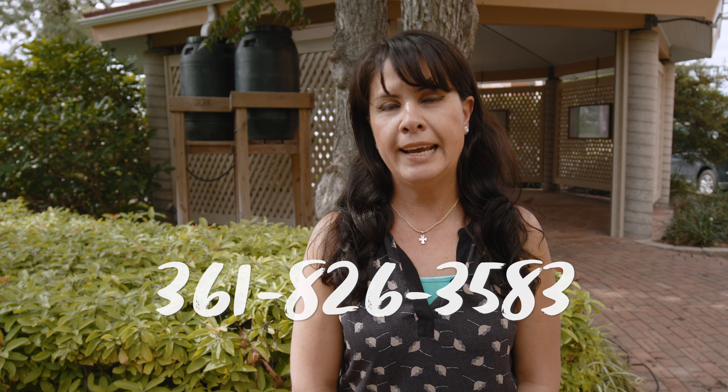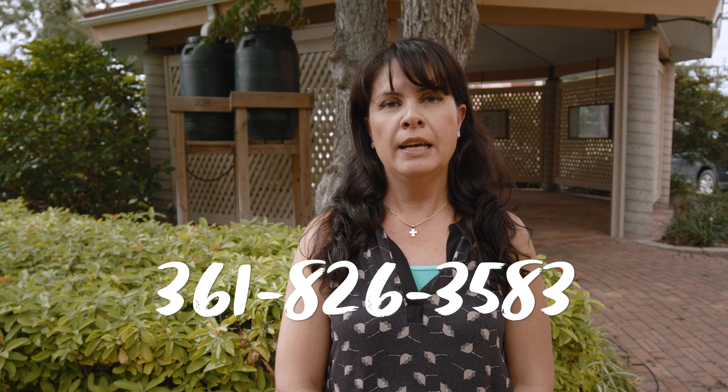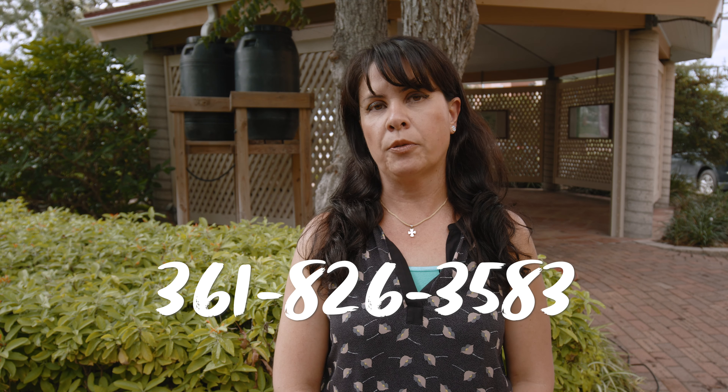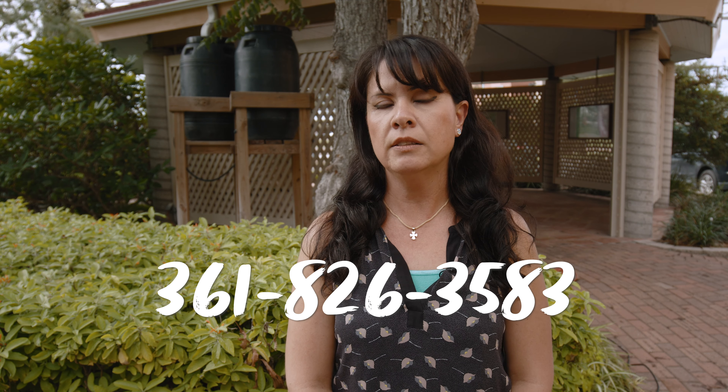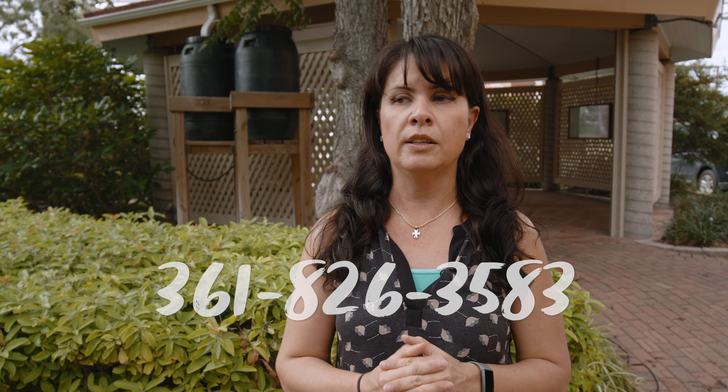If anybody is interested in acquiring a rain barrel or needs more information, you can contact 361-826-3583 and we can give you more information about the rain barrels. If you want to buy them, you don't have to be a city resident. The cashiers and the people that will take your payment will not ask you for proof of residency. So anybody that the City of Corpus Christi serves — which is about a half a million residents in the area — can get one of these rain barrels.